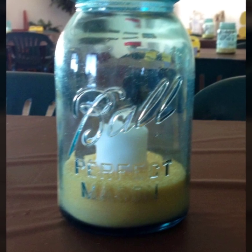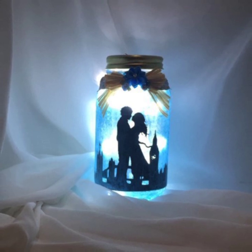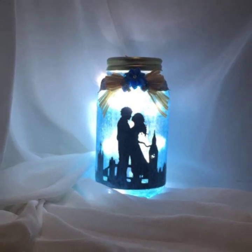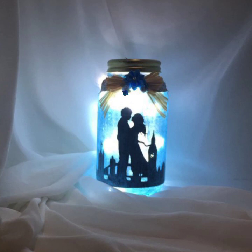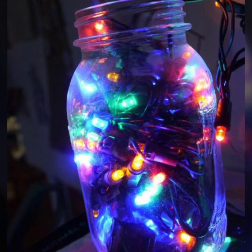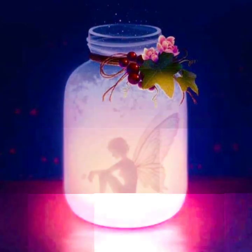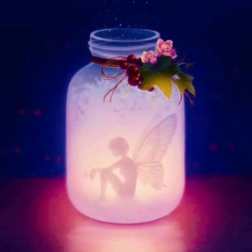In this video you will see very creative and very pretty Mason jar craft ideas with very different styles and different ideas. So guys, don't go anywhere and please watch my full video. If you like this video then press the like button and please share my videos as much as you can.